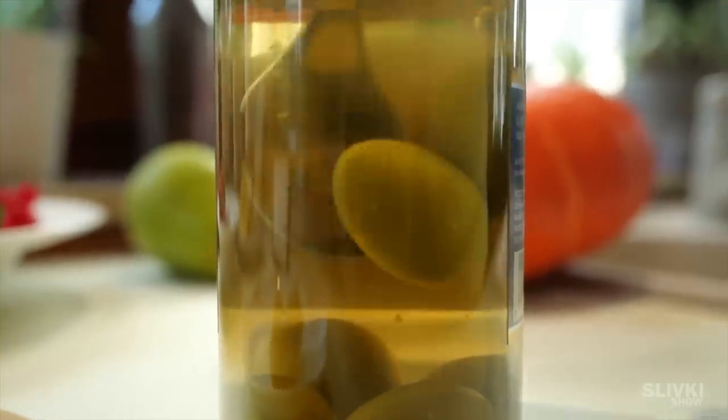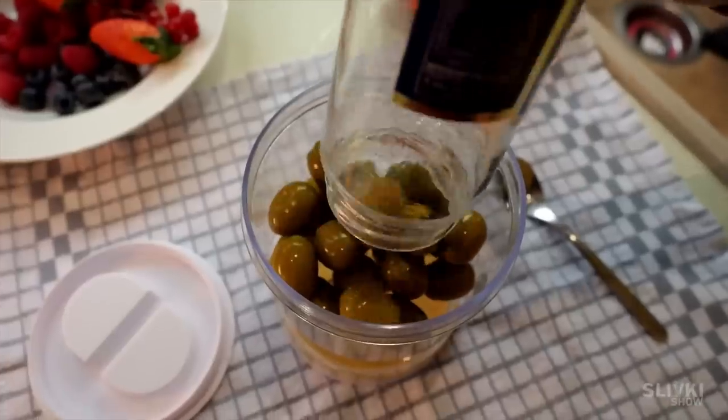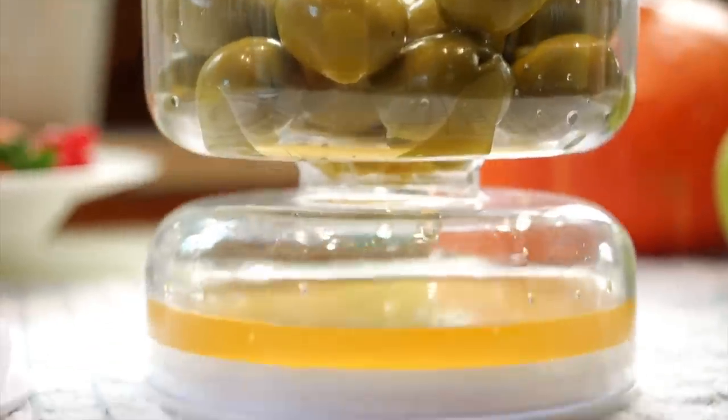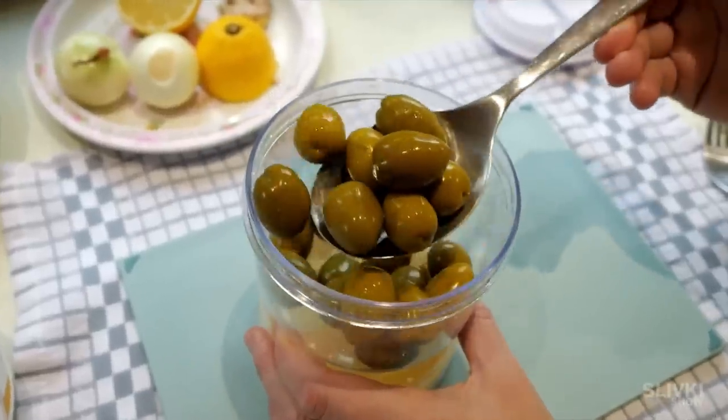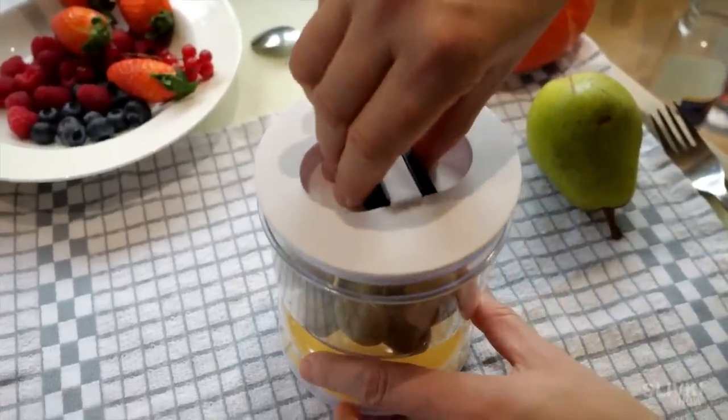The Chinese came up with an ingenious jar with two compartments. The upper compartment is for vegetables and the lower one is for the liquid. In this case olives don't float in the liquid and the wide neck makes it very convenient to pick up the olives.